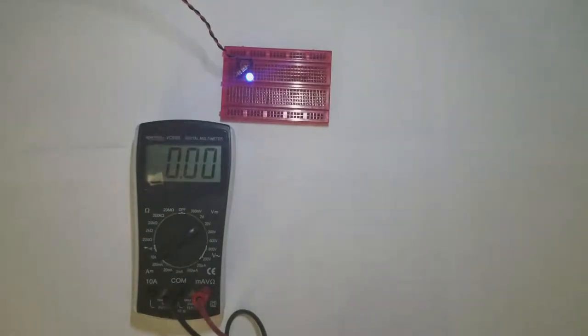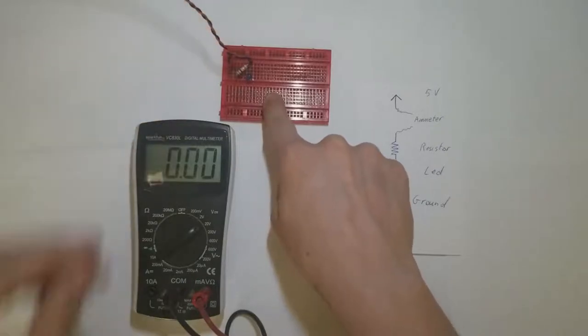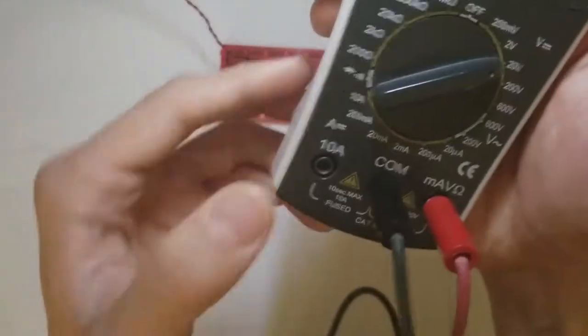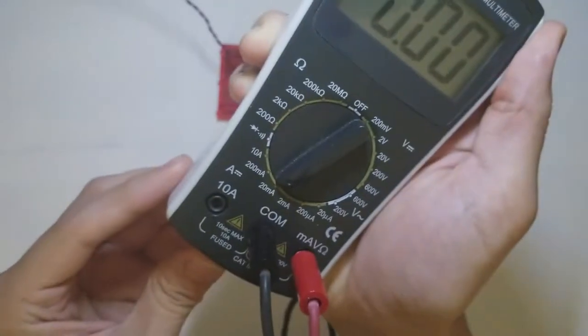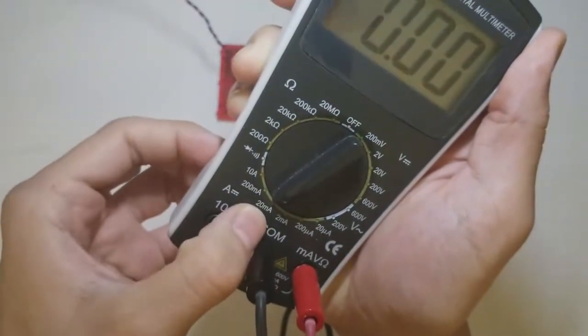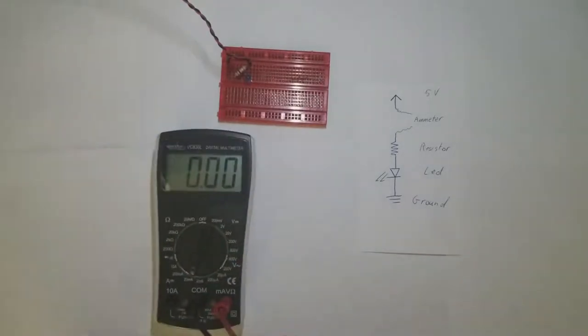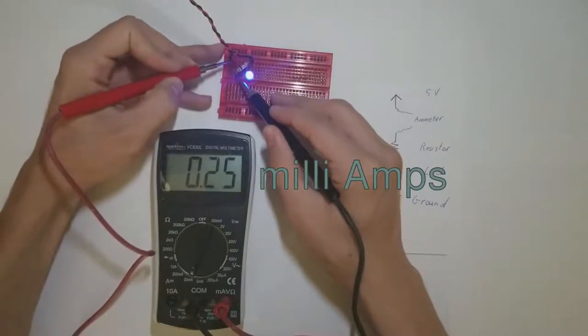Now let's look at a slightly different circuit. We're going to break the connection to 5 volts, and we're going to complete it using my multimeter as a current meter. Let's switch to DC amps in the 20 milliamp range. Then we're going to connect the red probe to 5 volts and the black probe to the resistor to complete the circuit. And we see about 0.25 milliamps powering the LED.